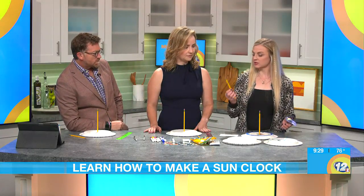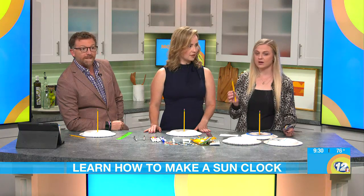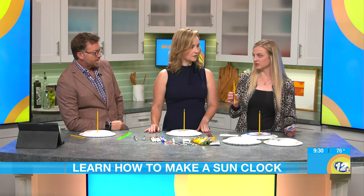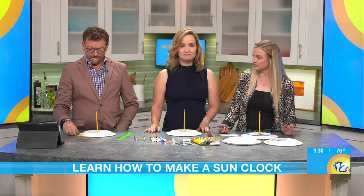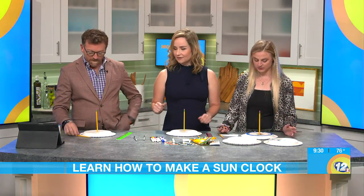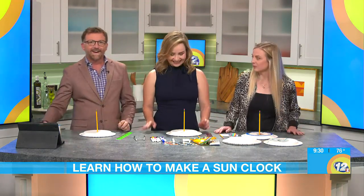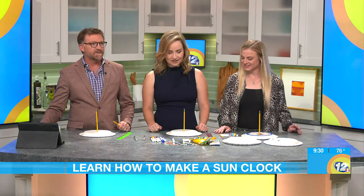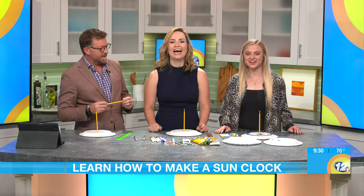In real terms, this part is called a gnomon — can you say that? Gnomon. It's spelled like gnome with a G, but the G is silent. You guys want to color yours and make it your own so you can take it home? Thank you so much, that was fun, great ideas. Next time, since it's going to be a very wet week, we'll make a rain gauge.